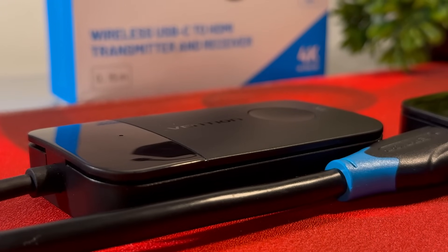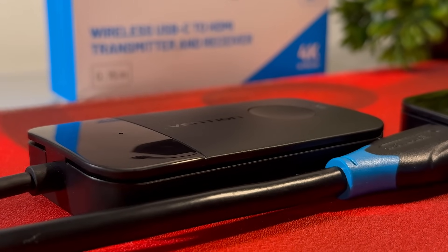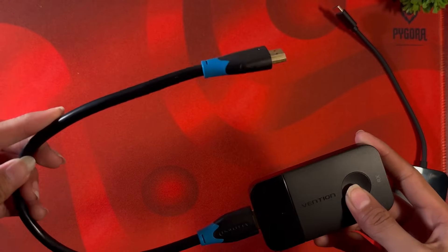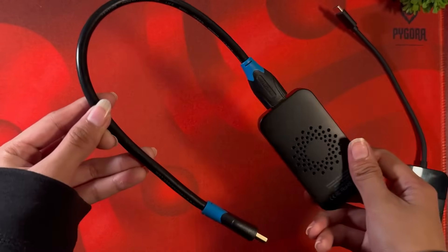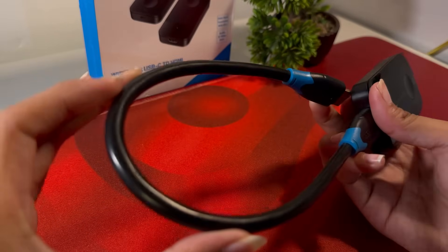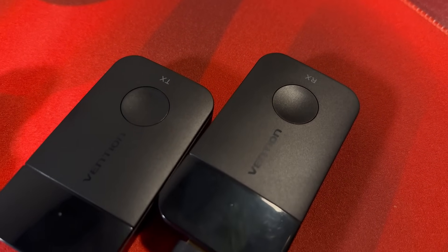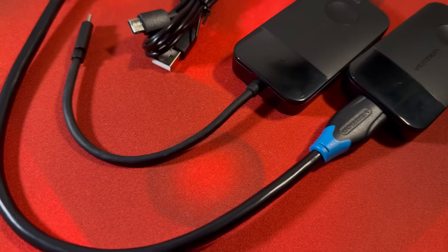However, I personally use a 5GHz frequency in my home network so we'll see if this causes any issues. The receiver is powered by a 5V 2A cable which should terminate to a power brick that outputs the same 5V 2A. As for the transmitter, it will pull power from your computer, but luckily this has a 60W power delivery pass-through in case this is plugged into a USB-C multipurpose port. Inside the box you also get a thick HDMI cable and a USB-C cable for the receiver.